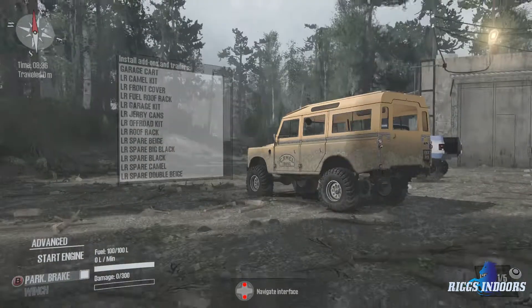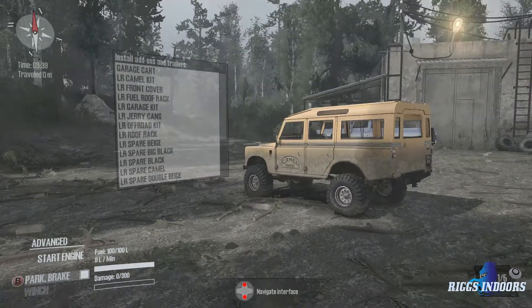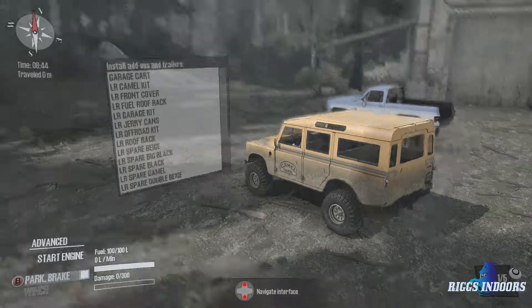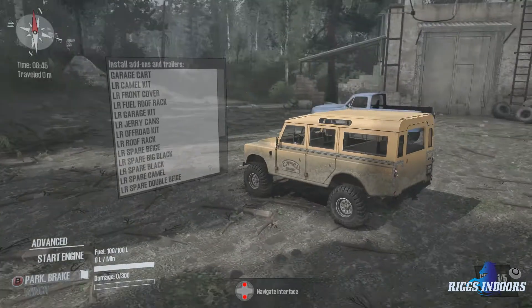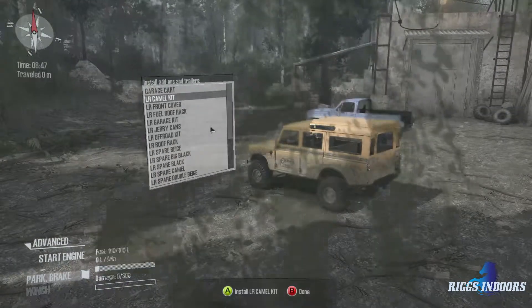This particular one has the UAZ wheels, which is not bad. At least that's where this vehicle was really decent on the original Spintires. You can get different color options, a couple different liveries. I just chose to run the classic Camel Trophy look, and that's what we're going to go for — so we're going to throw on the camel kit.